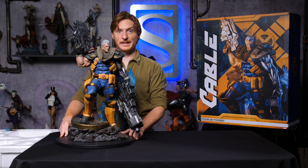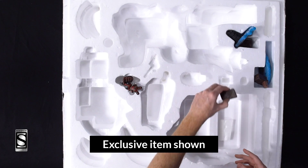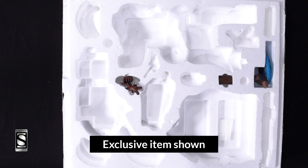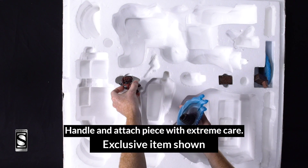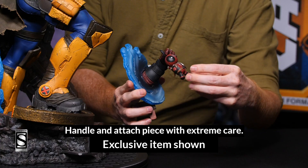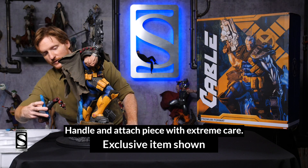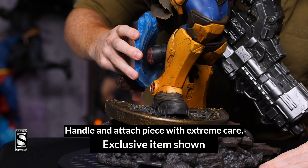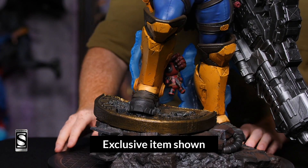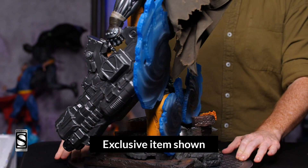One more thing I want to show you is the Exclusive Edition, with a little bit of Mr. Pool. There is a portal, but before you put the portal in, be sure to attach the Deadpool hand holding his best friend's doll. Then place that through the legs and attach the portal. That is the Exclusive Edition of the Cable Premium Format figure.